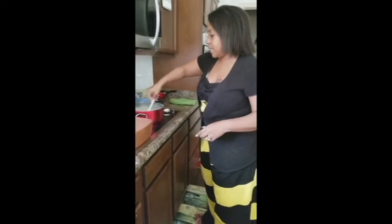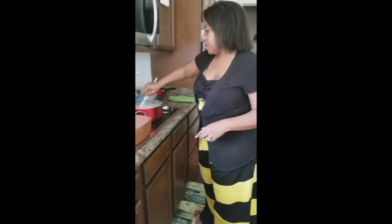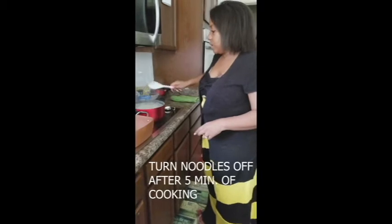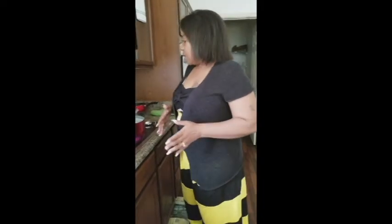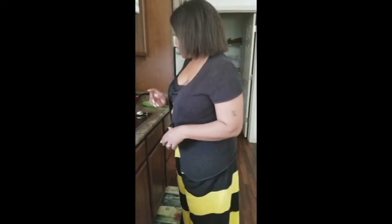After your noodles begin to boil again, give them a nice little stir and stir them every now and then. Something really important: when you're making baked macaroni and cheese, don't cook your noodles all the way because they will still cook once you put them in the oven — I'll show you guys what I mean when we get to that point.